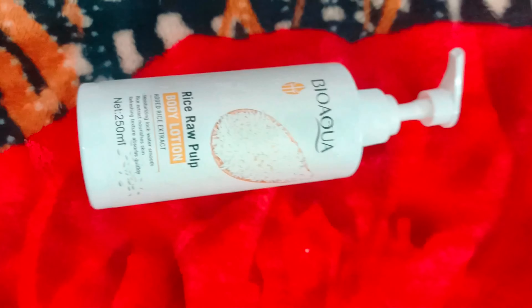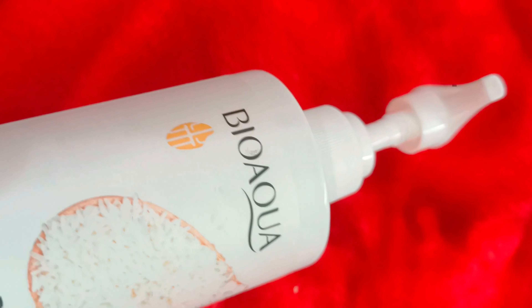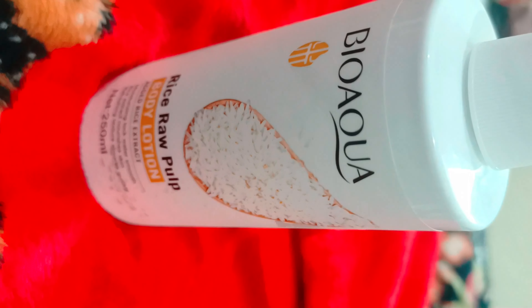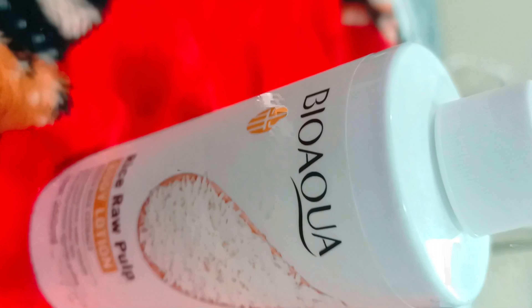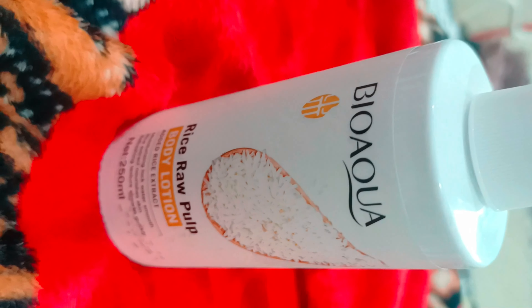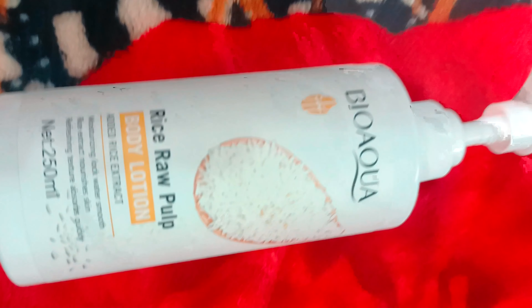BioAqua is a renowned brand for skin care products in Pakistan, helping you unveil your natural beauty by providing the best skin care essentials. With a commitment to delivering high quality beauty products, BioAqua combines advanced technology for harnessing nature's finest, hand-picked ingredients artfully blended to perfection by a team of expert dermatologists and scientists. Experience the radiance of your skin with a complete range of products carefully curated to cater to every unique skin's needs.